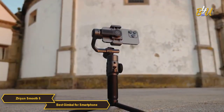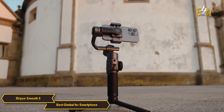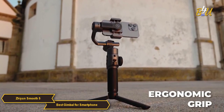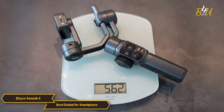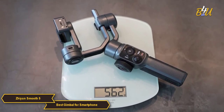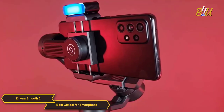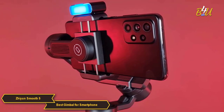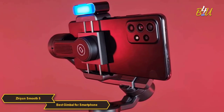The build quality and design of the Smooth 5 are top notch. It is lightweight and has an ergonomic grip which makes it comfortable to hold for long periods. Its compact, foldable design makes it easy to store and transport. The motor is at the rear to prevent any blocking while filming, offering free movements from all perspectives even in low and super wide angles.